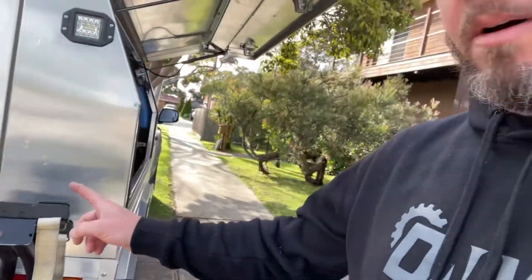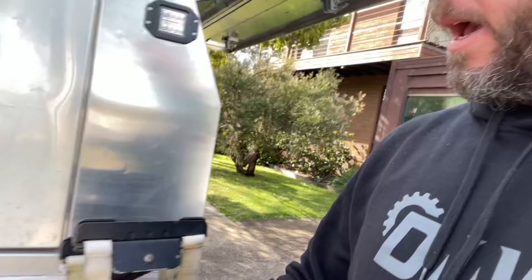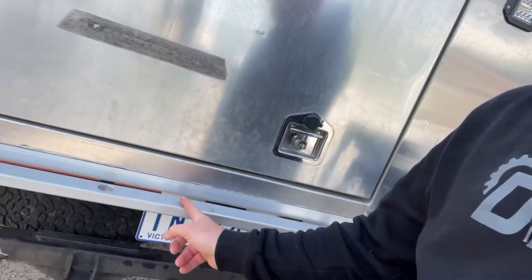Good morning everyone, we're going to go for a ride today. It's a beautiful day in Melbourne so I thought I'd go through and show everyone how I put my bike rack and what I've done on here.